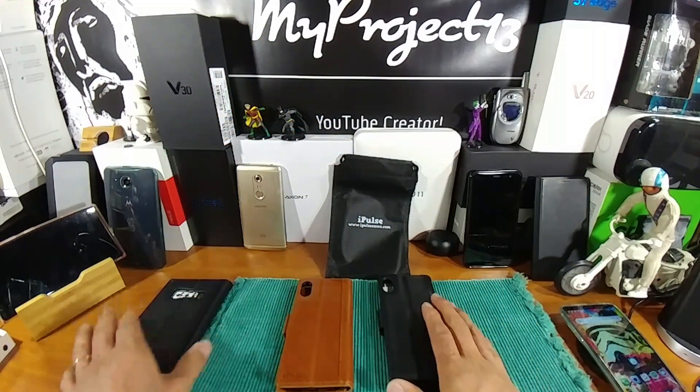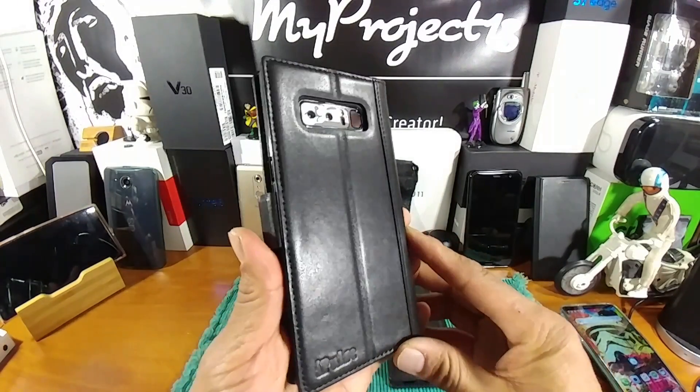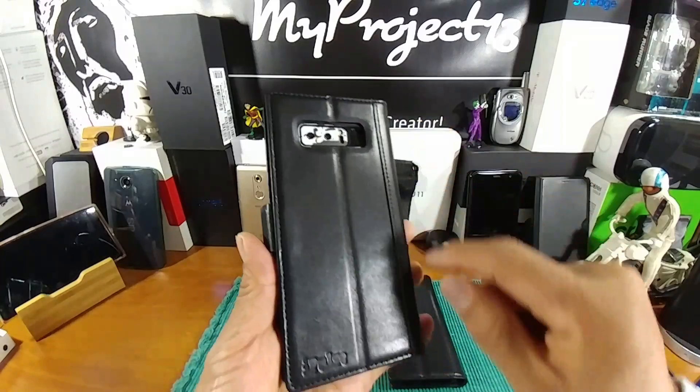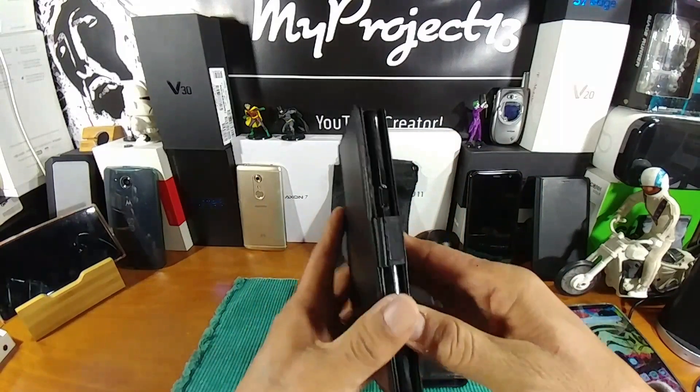I did receive an iPulse case too for my Samsung Galaxy Note 8, so if you could just kind of imagine your iPhone X in here. Got the iPulse name right there, brand name at the bottom. Again, hand-stitched, full-grain Italian leather wallet case here.